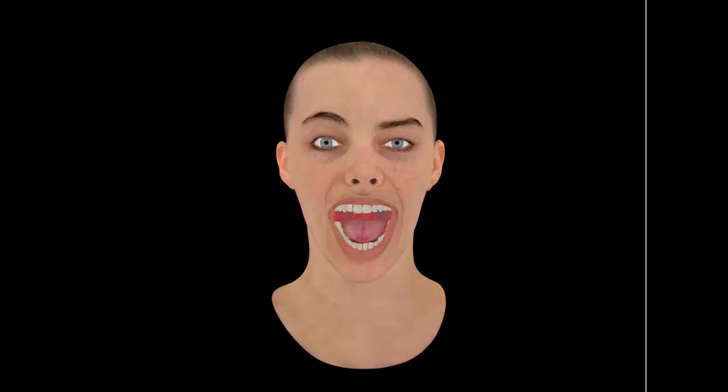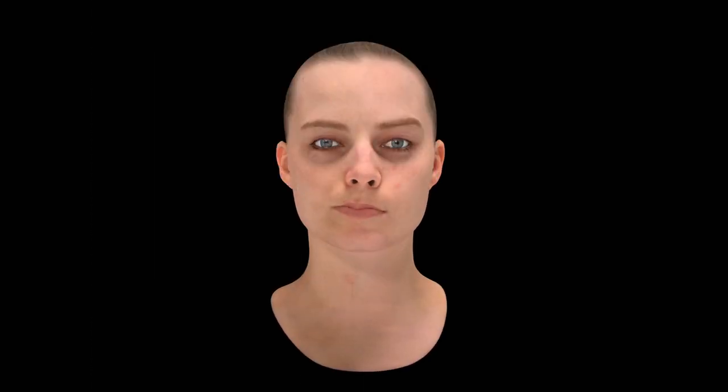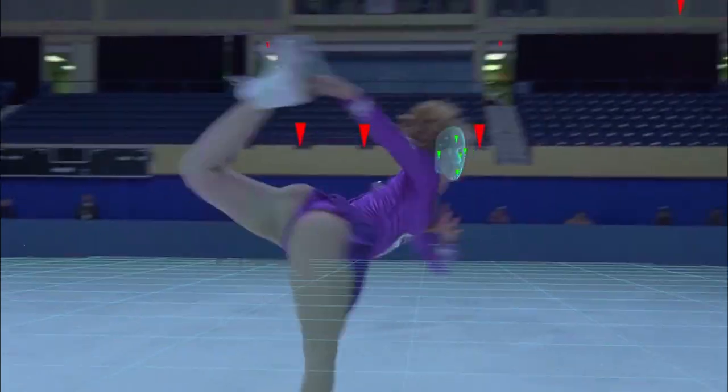I knew if I have these two techniques, somewhere we will be able to make it work. On the shoot we set up six witness cameras synced to the timecode of the 35mm camera, which allowed us to have an accurate position of Margot Robbie in every shot in each stadium.